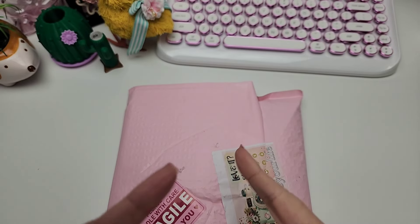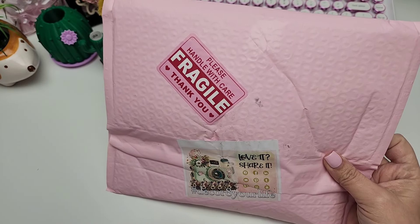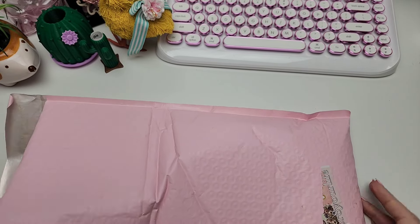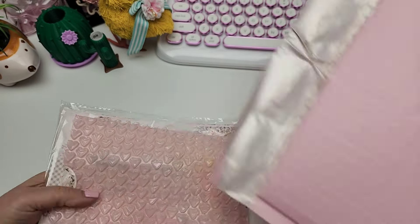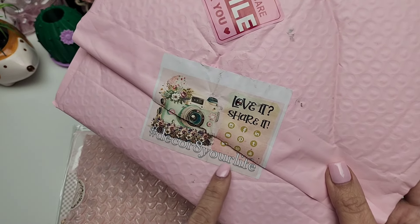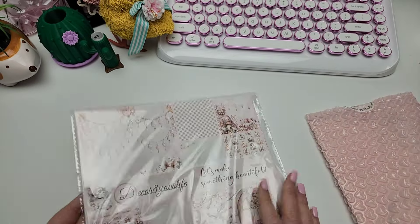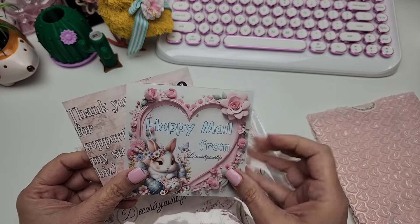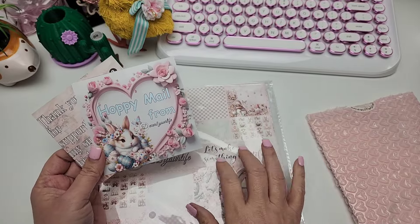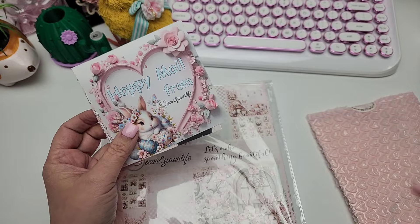Welcome to today's video! I have another fun digital paper collection to share with you guys - I'm super excited about this because it has little bunnies on it. Thank you so much Sandy for sending this to me. Make sure you come back tomorrow to check out my last project with the last collection I'm working with - it's gonna be so super cute.